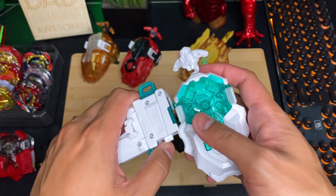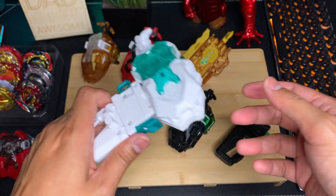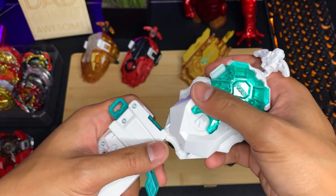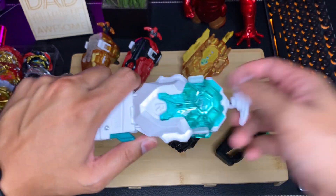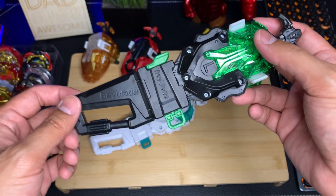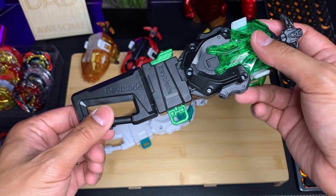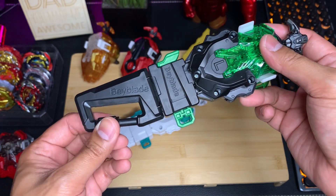You can customize your grip and launcher to your preference. Because these are carabiners, you can hook your launcher onto your pants or bag for easy access. To unlock the hook, spin right and pull it up. To lock it, push down and spin left.